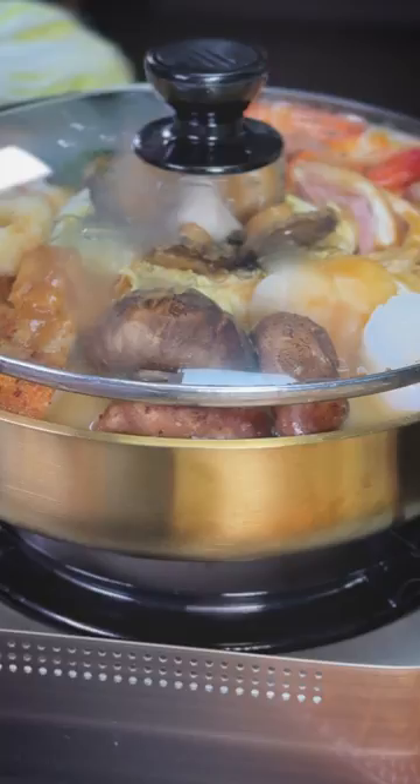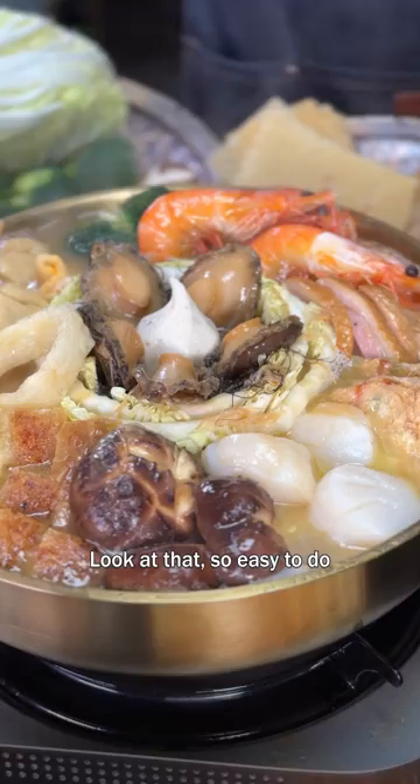Look at that — so easy to do! No pre-cooking, everything is just put into the hot pot and you get yourself a really nice pen chai hot pot.